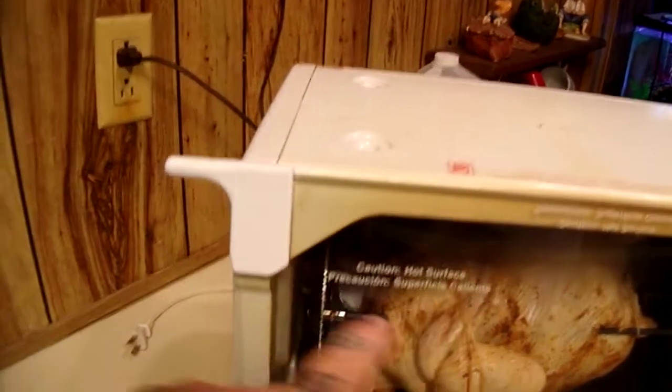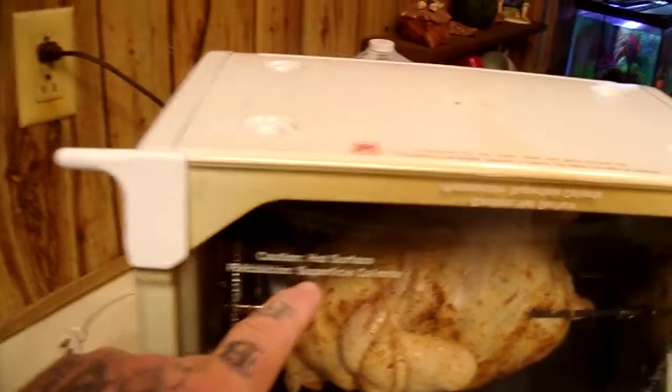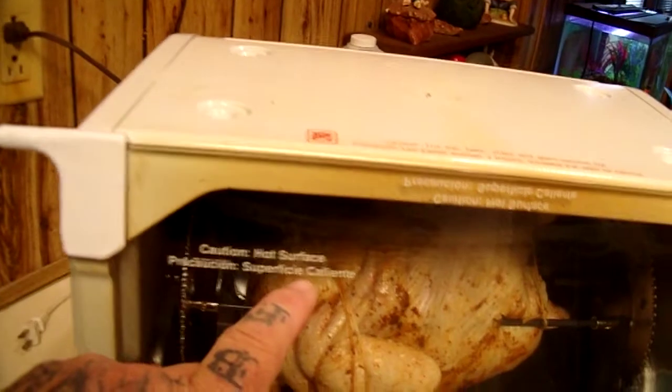Greetings everybody, welcome back to another exciting episode of Hands On with BLG. Today is a good one — it's a thrift store gadget test episode. We are going to test the Ronco Showtime Rotisserie and Barbecue.